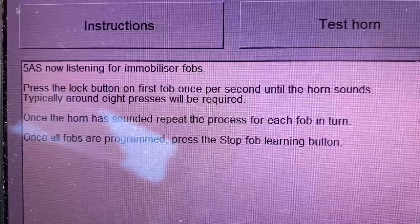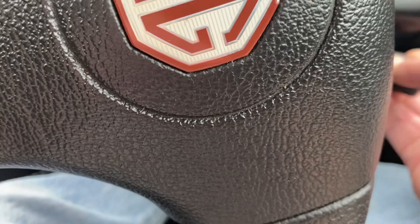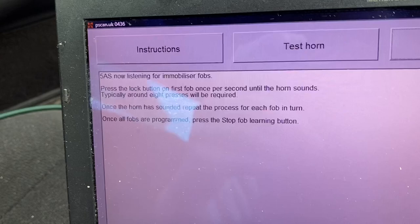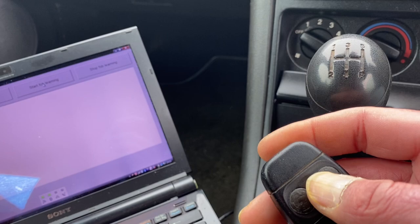Press the lock button on first fob once per second until the horn sounds. Okay, here we go. Once the horn has sounded, repeat the process for each fob in turn. We have one other. There we go. So that is — or certainly should be — both fobs programmed. Right, so we press stop fob learning. Finished. Switch ignition off, then on again.